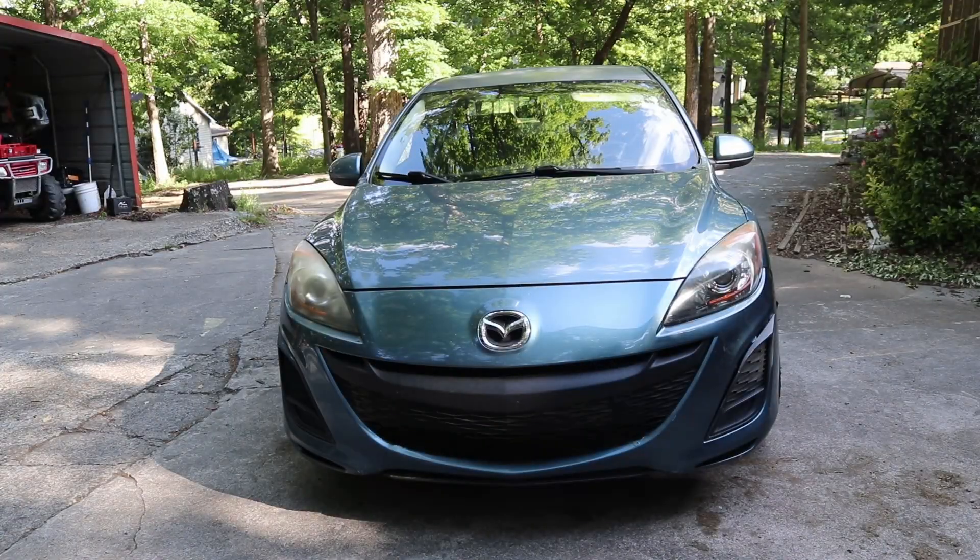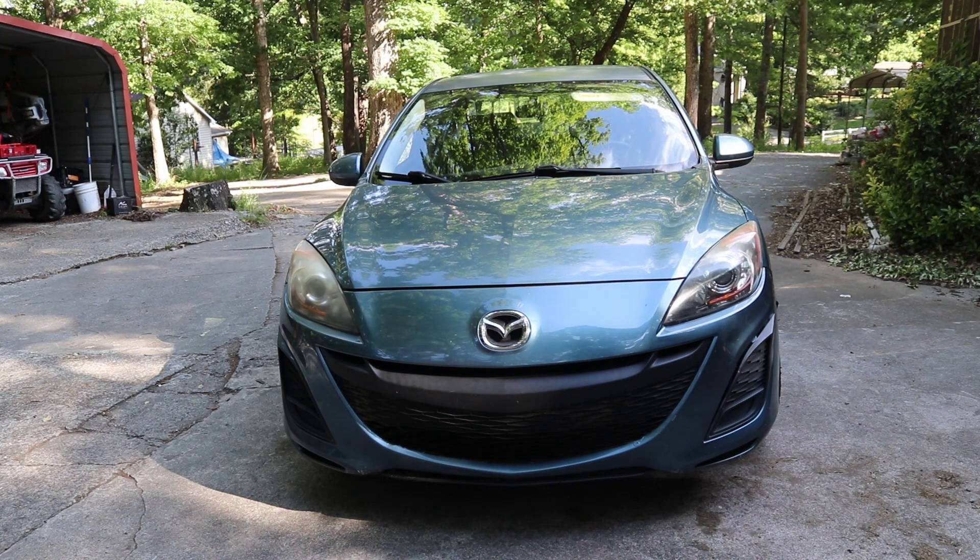Junkyard Junkie back here with another video. Today we're going to be working on this 2010 Mazda 3. If you've seen my previous video where I took out the transmission in this car, you may have seen that the transmission mount had cracks all in it, so we're going to be replacing that today. Let's go ahead and pop the hood and get started.